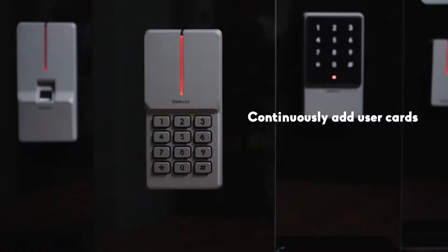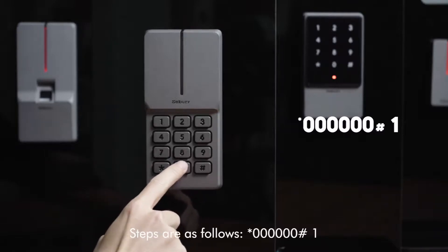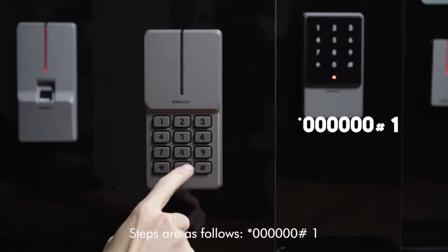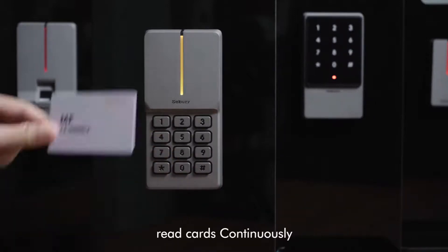Continuously add user cards. Steps are as follows: star key, 6-0, pound key, 1, read cards continuously.